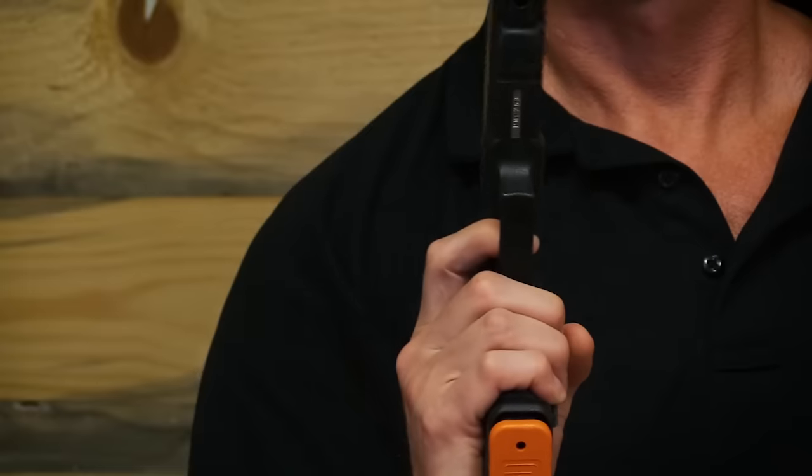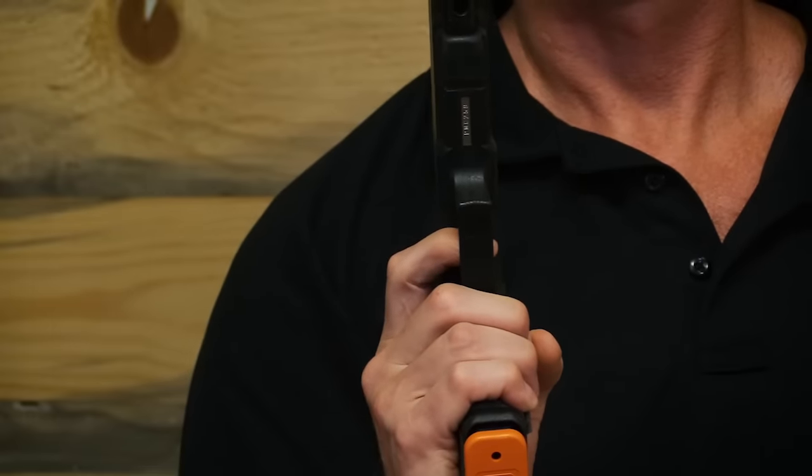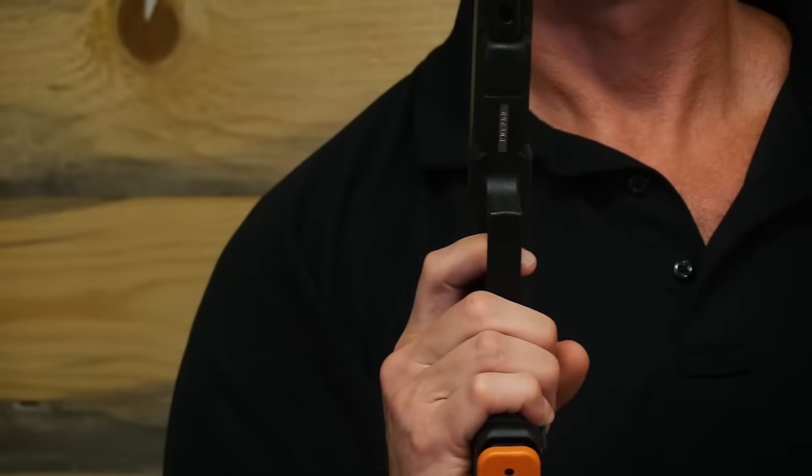Start off with a proper grip and then your trigger finger is going to land on the face of the trigger. If I keep this second knuckle right here pointed straight and I press the trigger straight back to the rear, keeping that knuckle straight, the gun does not move. But if I push it and push this knuckle, the gun will push to the left. Or I could be pulling it to the right. But if you're shooting low and left, you may be pushing over like that.